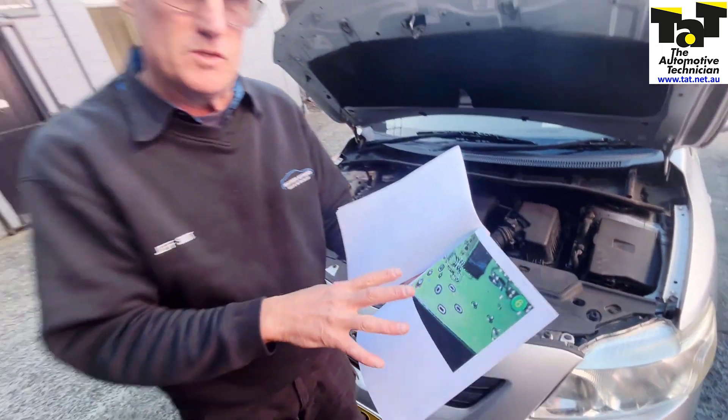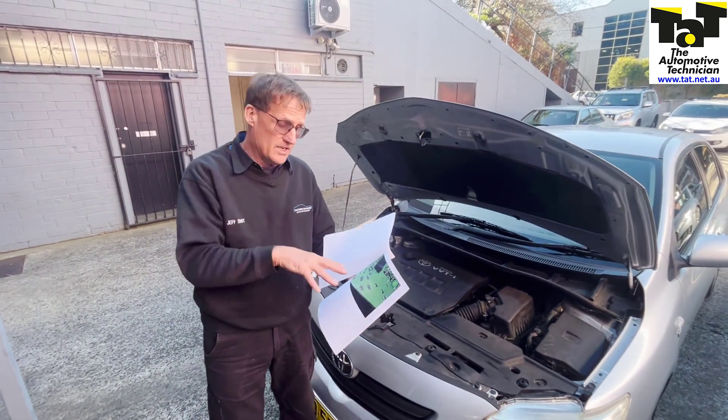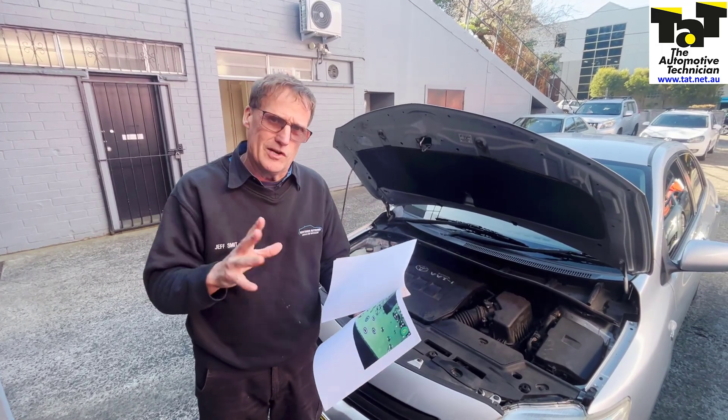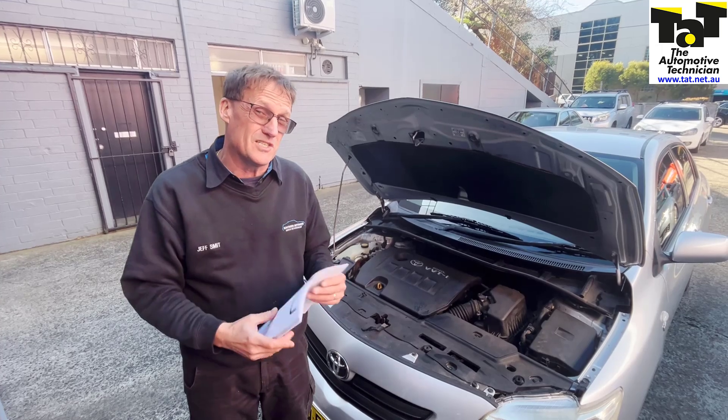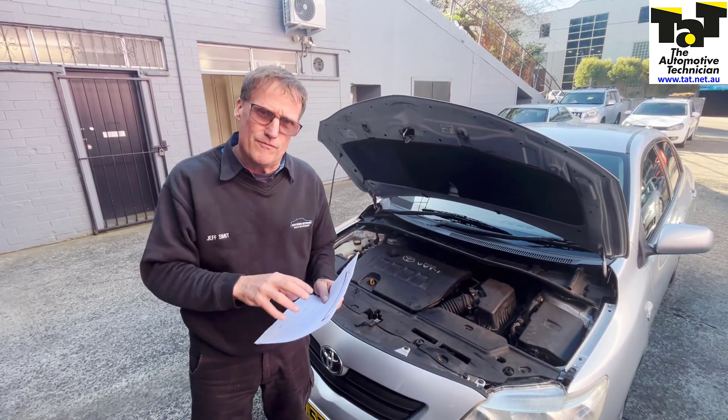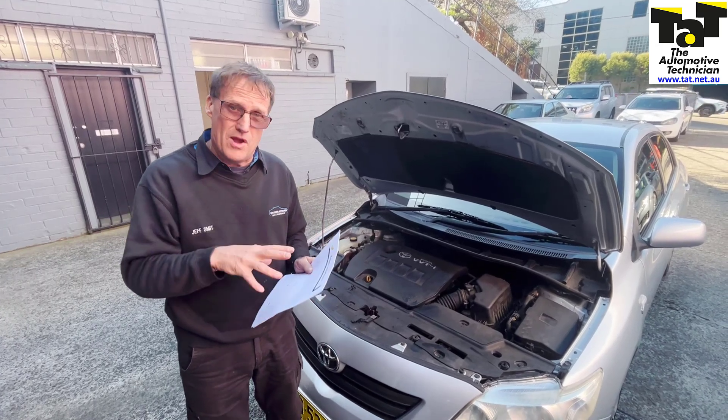You can desolder them as we've done here on the printed circuit board, and then mount up new relays which are available. We've got the part numbers on this particular repair solution. You can desolder and resolder those relays — either 40 amp, or you can even go to a 70 amp relay, which is a bit of a modification on the pins, but you can make them fit into that printed circuit board if you want to repair it yourself.